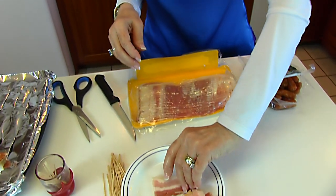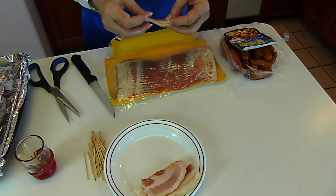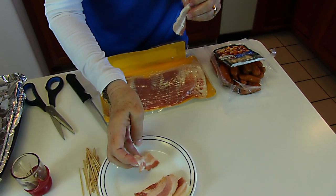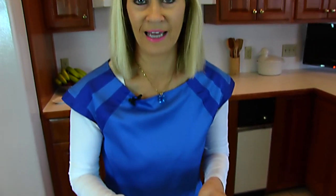I have probably about 34 of these left to go — that may not be exact — but I'll be back to show you what they look like before they go in the oven.